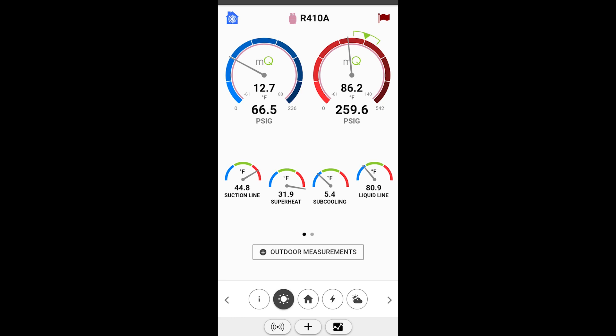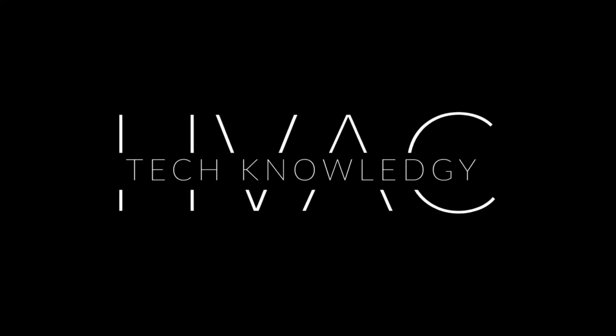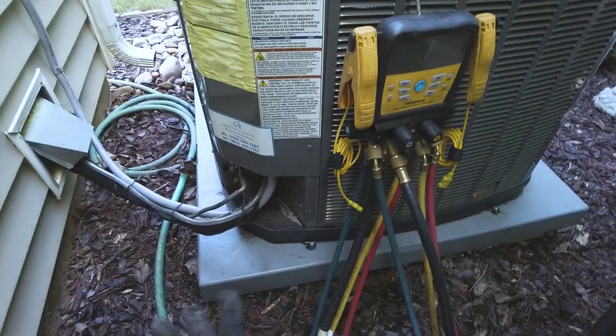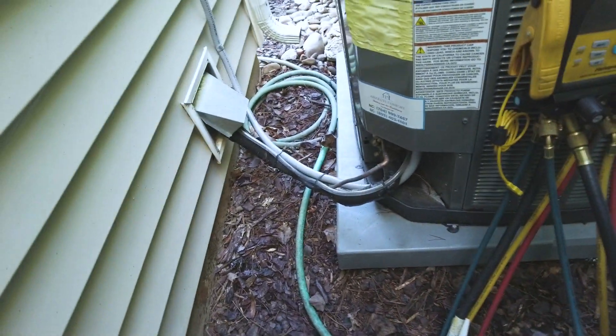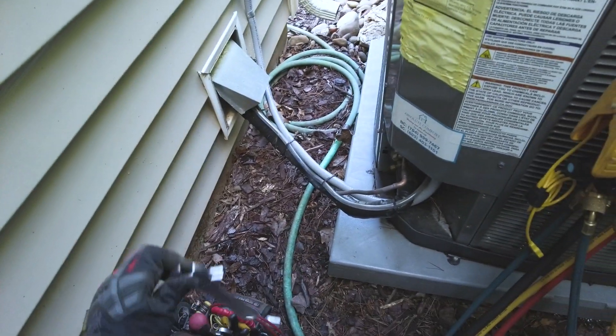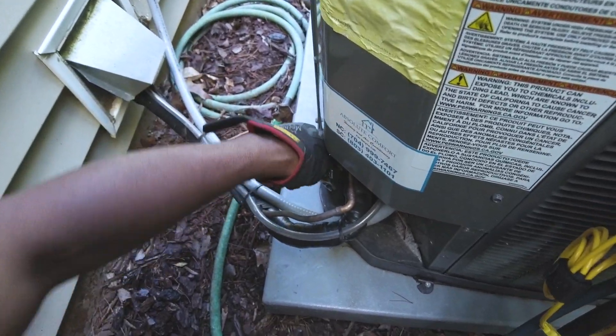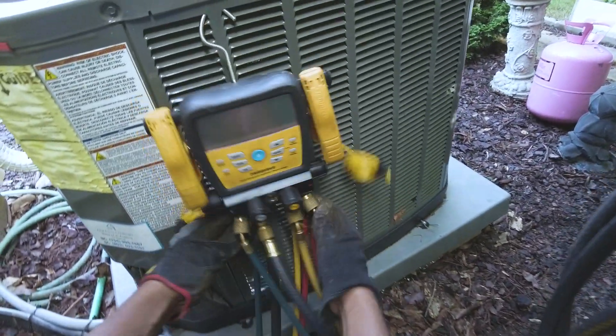Looks like a failed TXV. All right, so today I'm going to be changing out a TXV real quick. It should be pretty simple. This is just a bolt-on style, so I don't have to do any brazing. I'm just going to go ahead and start by pumping down the system.